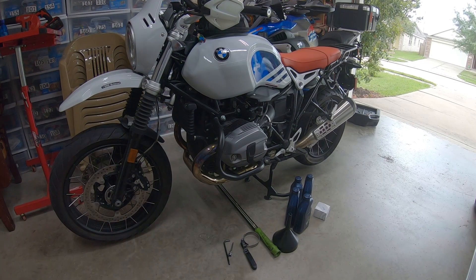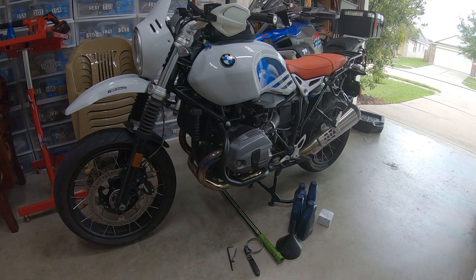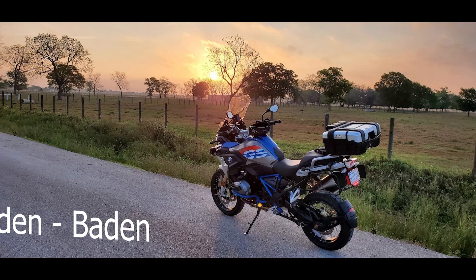Hello folks, welcome again to my channel. Today I'm gonna do the oil change in my BMW R90. Stay tuned.